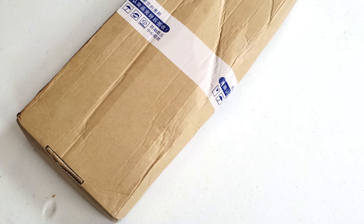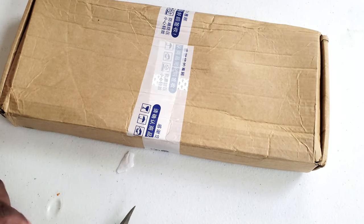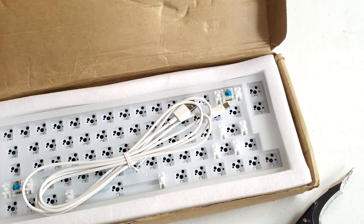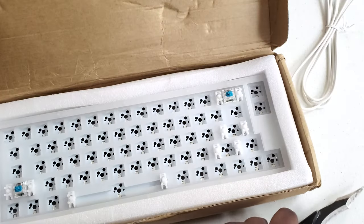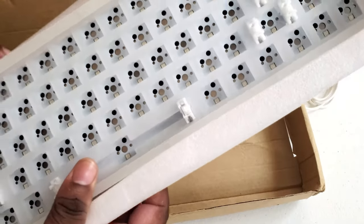There we go. Get that off the plate. So let's just flip this bad boy over. Let's flip this way. So here we go right here — they have some keycaps on here, USB Type-C right here. Before, the other packaging actually came in a little bit better. So this is the YC66, which I will not be keeping. Actually, I might just keep the board.